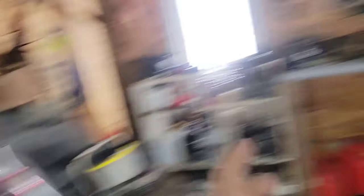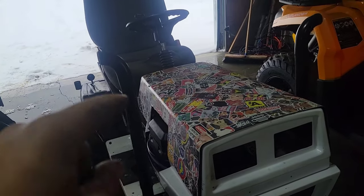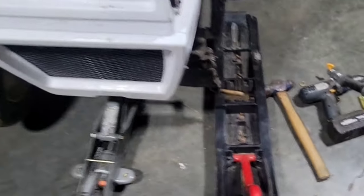For today's video guys, we are about to put the Yamaha skis on the mud mower. Let's go ahead and start this video. I need to modify the spindles on the mower so the skis fit on this thing.